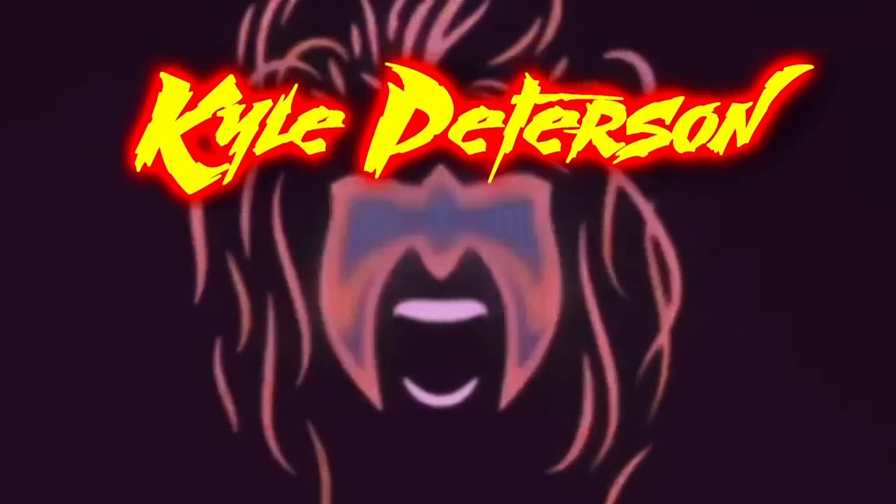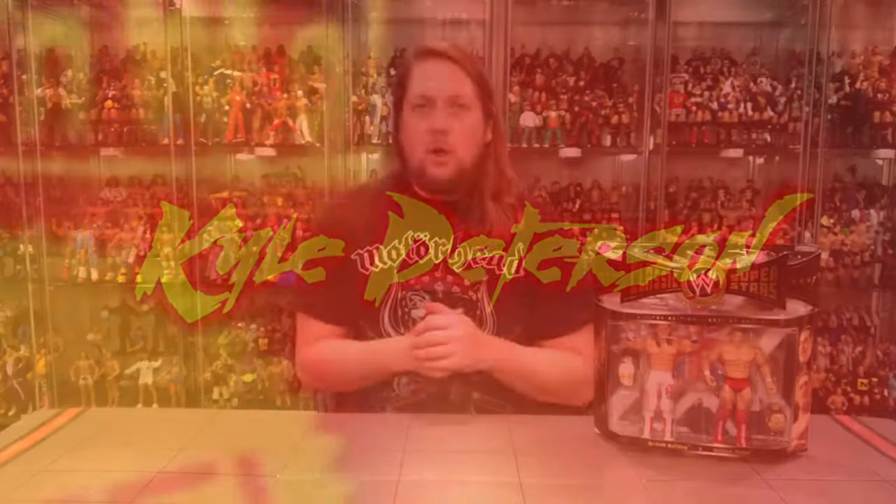Today on the channel I take a trip across the pond to Argos to pick up the British Bulldog Davey Boy Smith and the William Regal exclusive 2-pack. Welcome everyone, Kyle here and welcome back to the channel for another Jakks Classic Superstars 2-pack unboxing and review. Today we've got an exclusive over across the pond at Argos stores — the William Regal and Davey Boy Smith, the British Bulldog 2-pack.